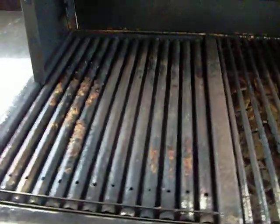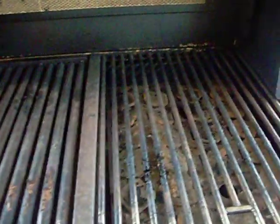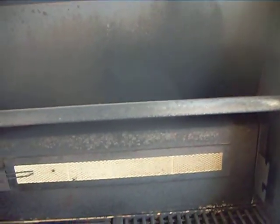Here we are taking a look at the cooking grates. That's the kind of shape we found them in. You guys will see how we make them look like brand new.